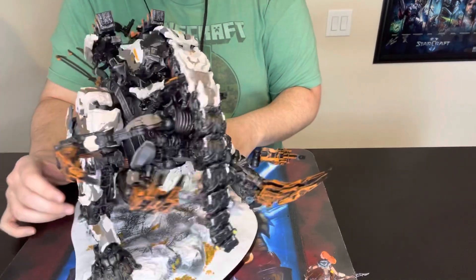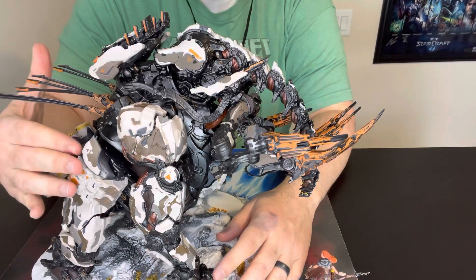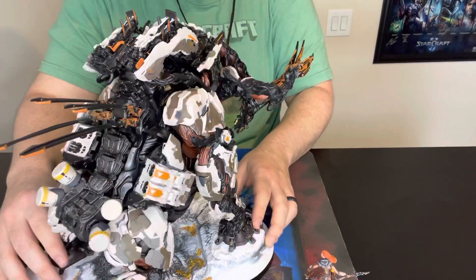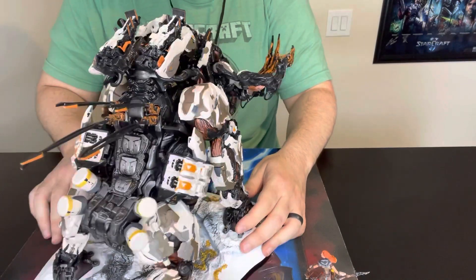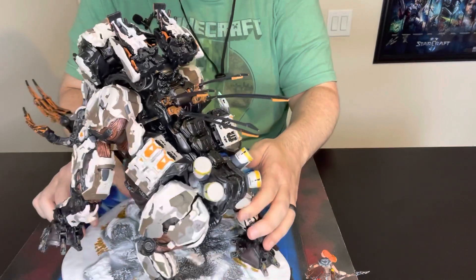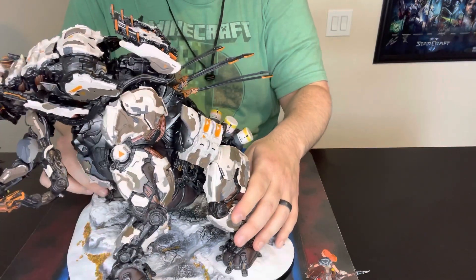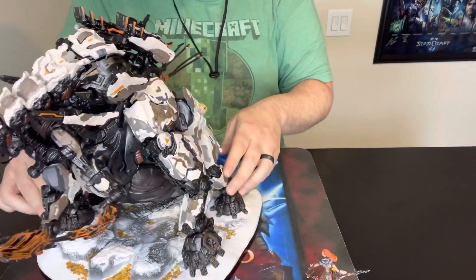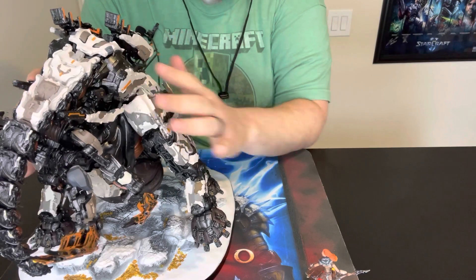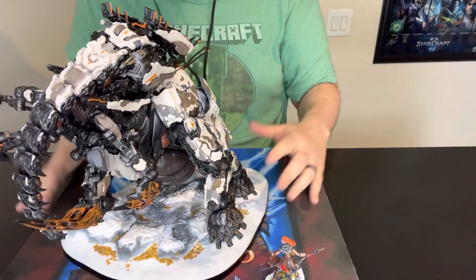Thankfully all of the other stuff included did not have to be assembled — there was no assembly required. And honestly that's how collector editions should be, right? We shouldn't have to spend time putting everything together — we should just enjoy it. But this is cool. I'm going to have to find a place for this somewhere. I already have a really nice Aloy statue which is about the same size, but definitely not the girth and heft of this. This is going to be great in anybody's game room collection.